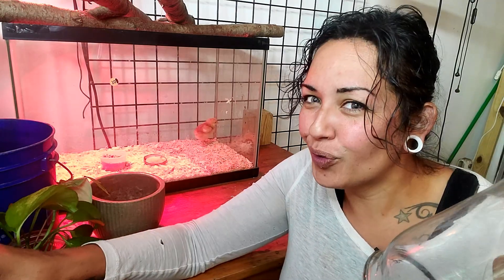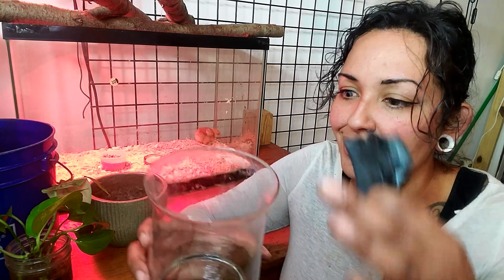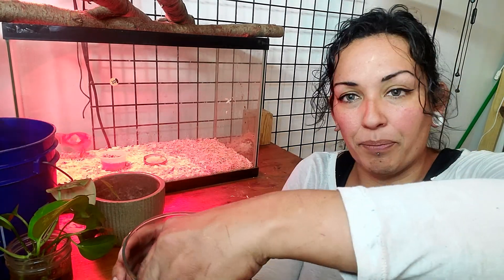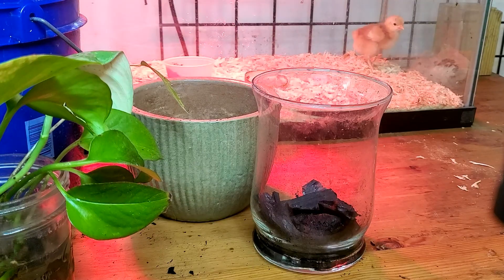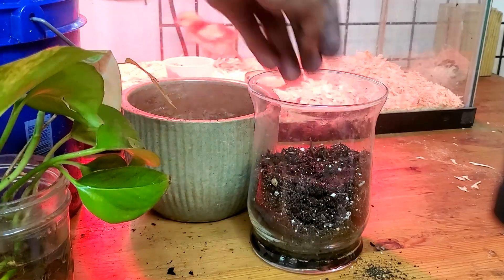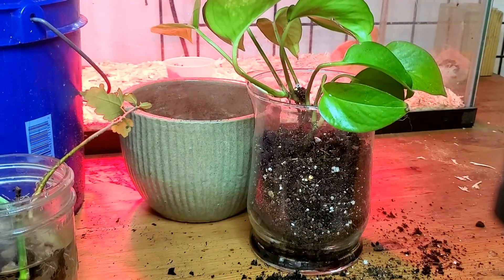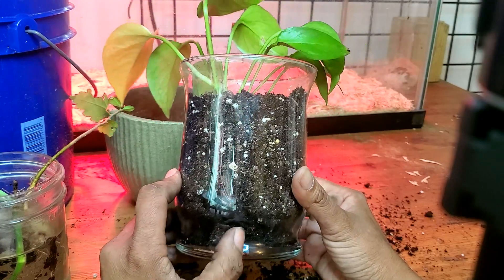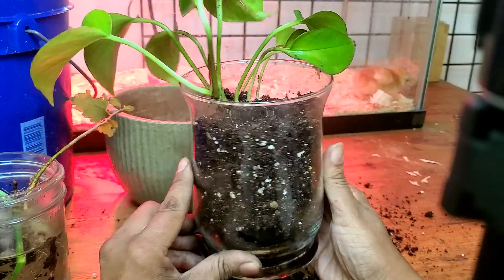I'm potting up a little pothos cutting into a glass container with no drainage holes — I'm using glass so you can see clearly. This technique also works great for terrariums since they're enclosed with no drainage. Break the charcoal down to a size that fits your container. Add at least an inch of charcoal on the base, then cover it with your potting soil. Every time you water, be very mindful — remember there are no drainage holes, but the charcoal's water absorption capability means you should be good to go.